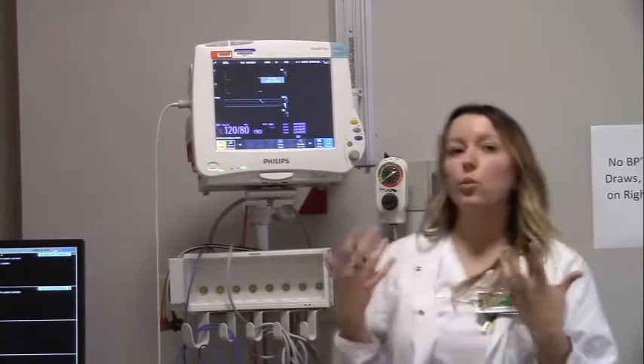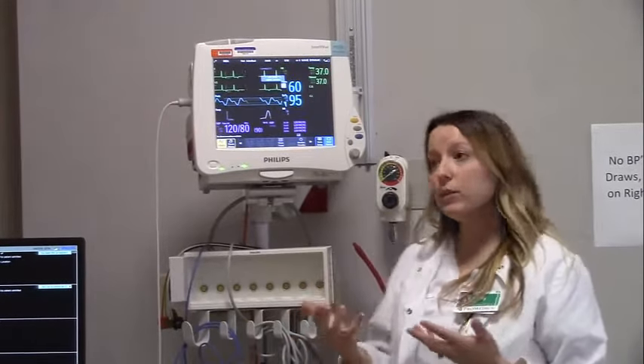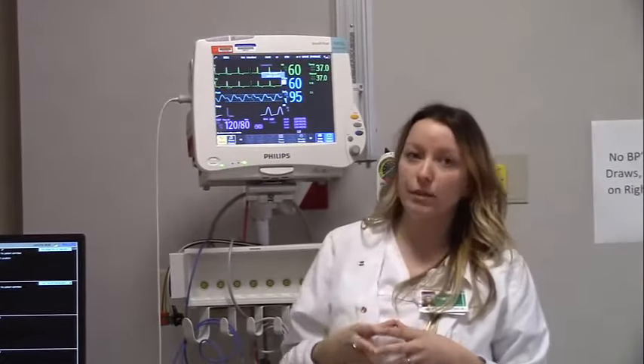There is an on/off button, so if you were getting a new admission and needed to turn the monitor on for the first time, there's an on/off button right here that you would use. But right now our monitor is on and it's displaying a lot of information for us.